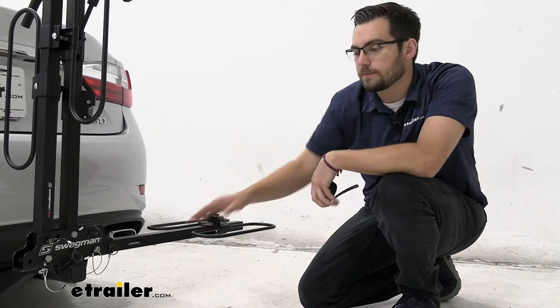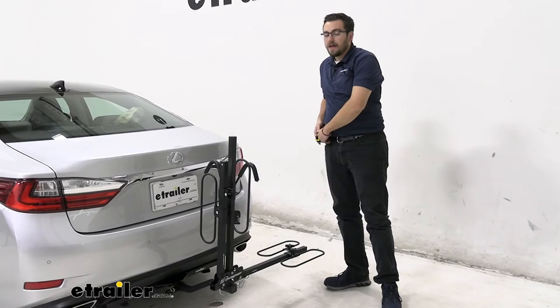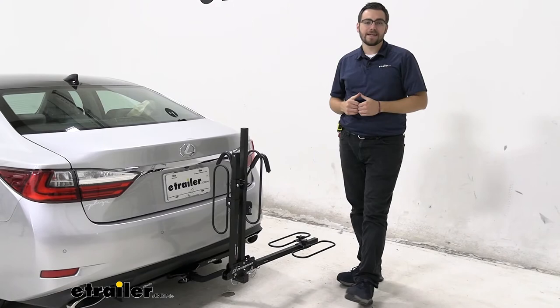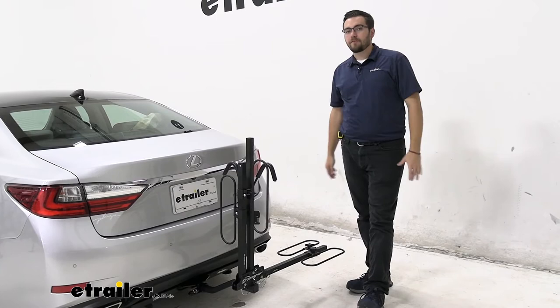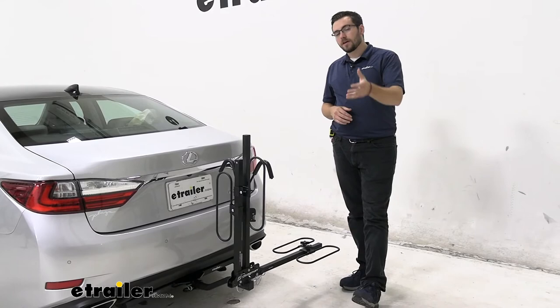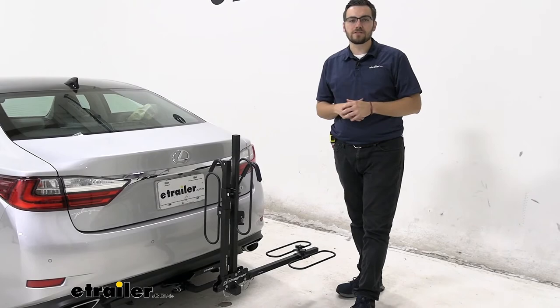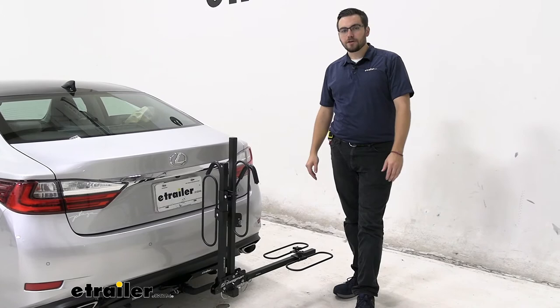This Swagman XC2, again, is just a nice little model. I myself can see picking this up — I want to get into biking more next spring, and this is definitely going to be one of my first looks. I don't have a crazy expensive bike. If you're really worried about your bike, yes it's going to be a stable platform, however you only have one hold on there and it's a frame mount. So if you're really looking for a better hold that's not going to make frame contact, you'll have to look at more premium carriers. But if you don't want to break the bank and just want to get yourself and maybe a couple of buddies down to the trail every so often, this can be a great little way of doing that.